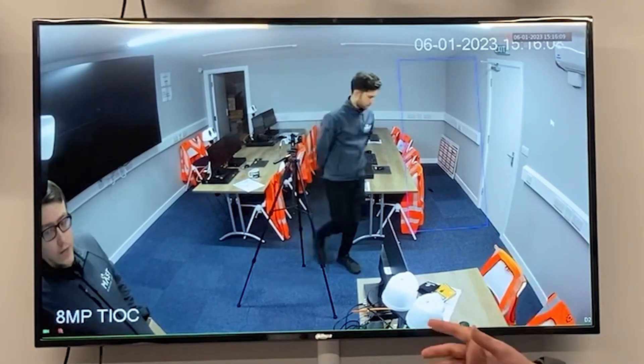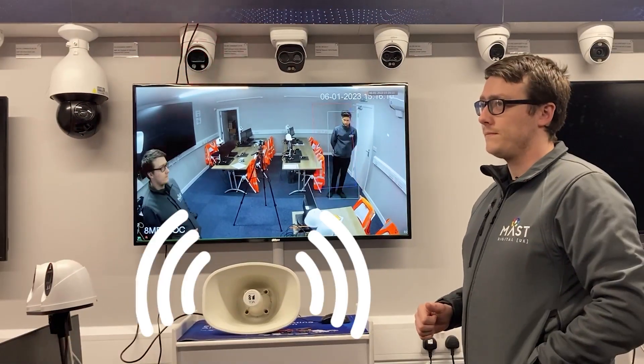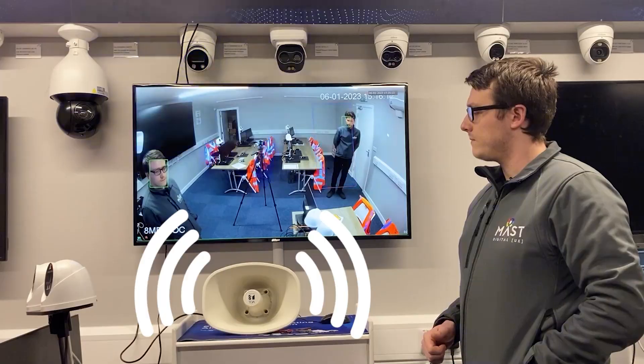You can also use IVS rules — when an IVS rule is triggered it will then play the pre-recorded message on the camera and play it out of the TOA powered horn speaker.